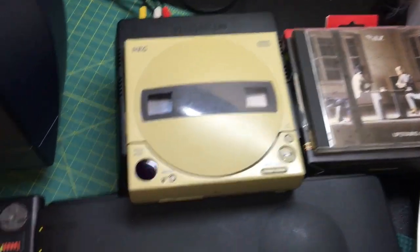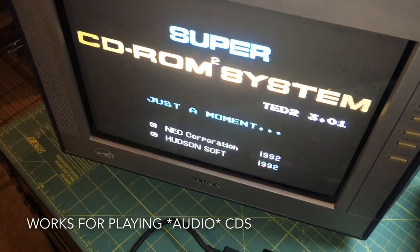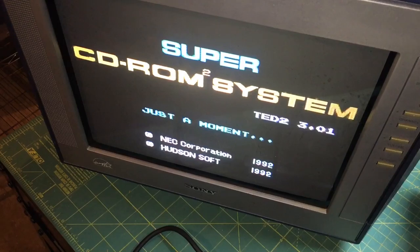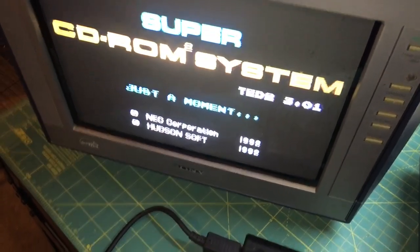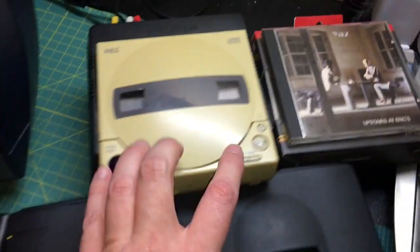Well, it works for playing CDs — right now it's got a CD paused. If you hit run, it just says 'just a moment' and never actually loads anything, even when you have a game in there. I'm going to go ahead and reset that, because I'm going to demonstrate a different issue.